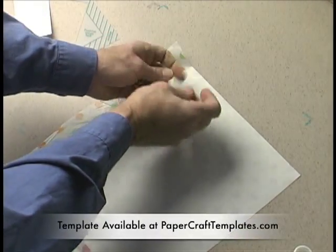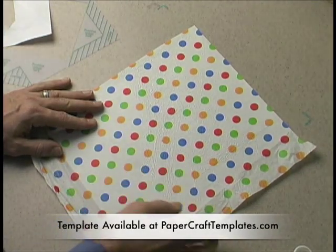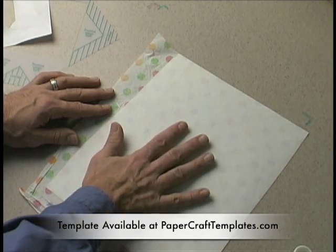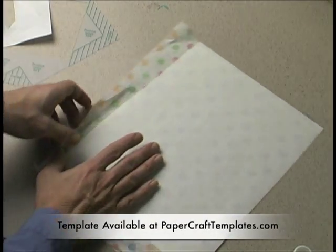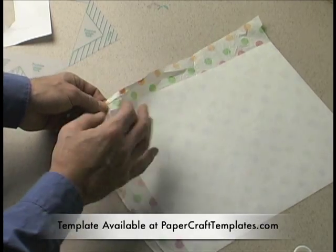What I like to do is crumble it up in a ball so I have texture on it. Then you take the waxy side and place the freezer wrap waxy side onto the back of the tissue paper. Then use a hot iron to melt it on. You know you got it right when it won't peel off and it's just adhered to the two.